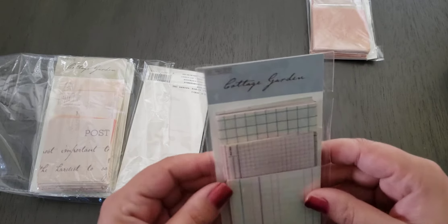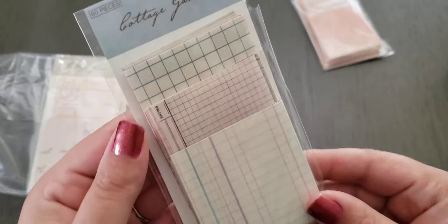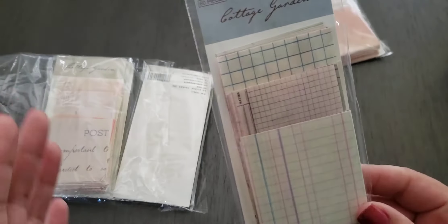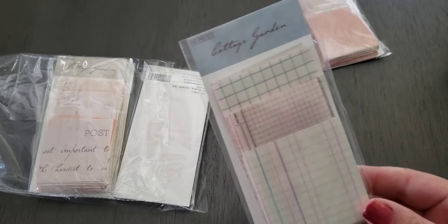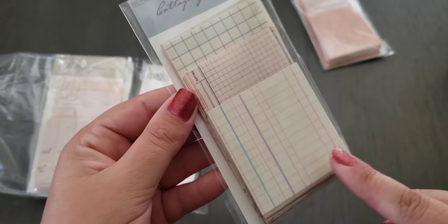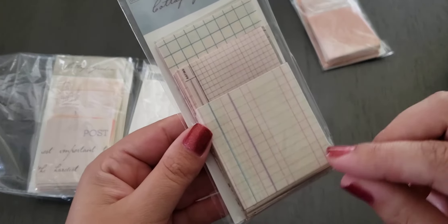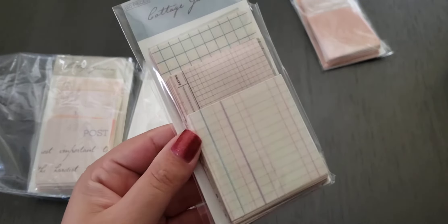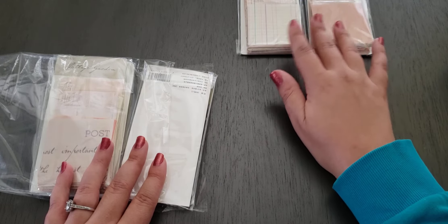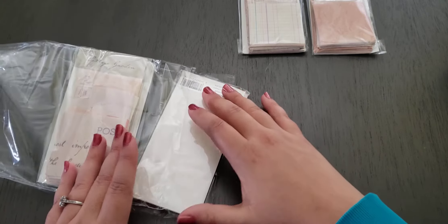We also have — I think cottage garden is just the brand — this is like lined paper, almost like graph paper. With decoupage, what you would do is take a page out of your journal and layer these to make decoration. Then you would find a little empty spot and write, or you can add a real picture — like if you went on vacation. If you want to know what I'm talking about, just look up vintage journaling, junk journaling, or cottage core journaling and you'll be able to find it. People have YouTube pages dedicated to this.